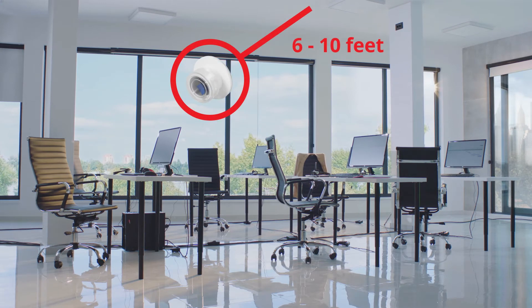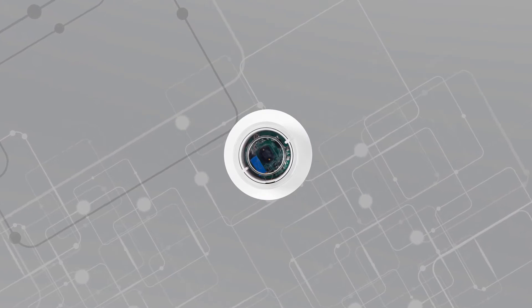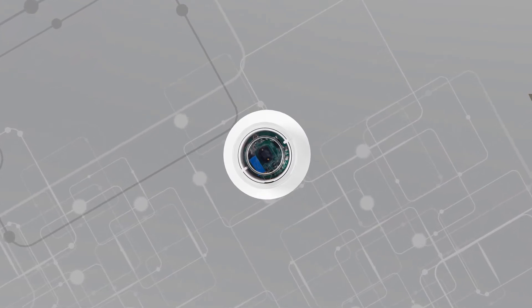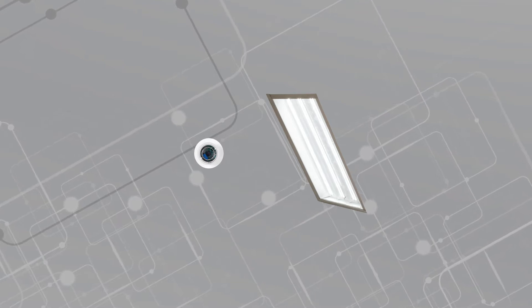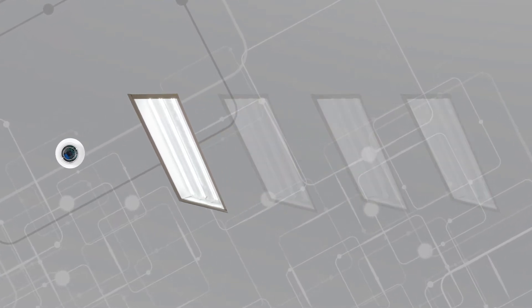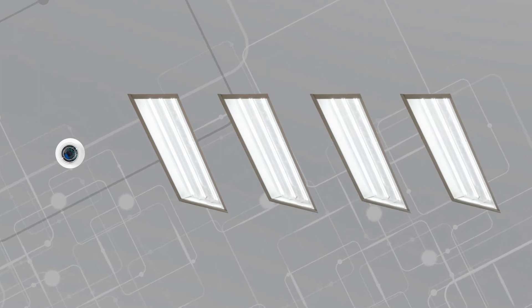First, choose a location to install the sensor. It must be placed between 6 and 10 feet from a window. Next, determine how many fixtures the sensor will control. This installation video demonstrates installation and connection to a single light fixture, but the EnerLite Daylight Harvesting Sensor can provide linear control of up to 4 lighting fixtures in a linear setup.